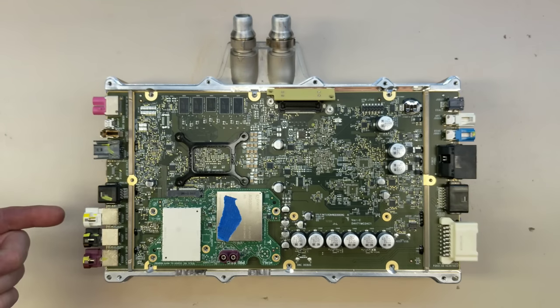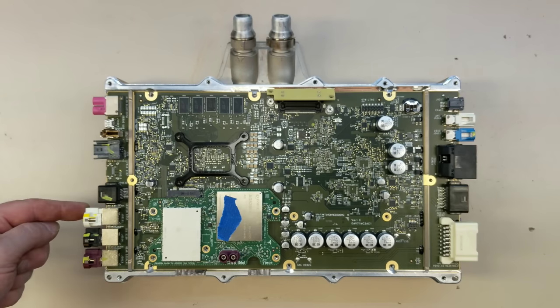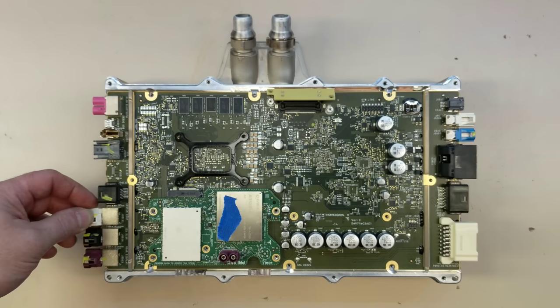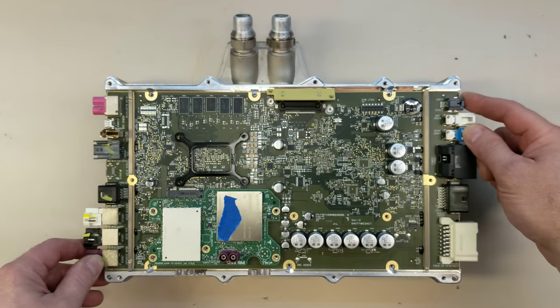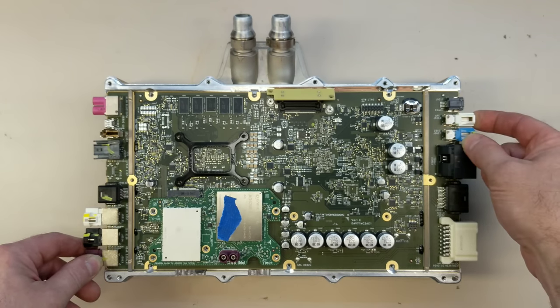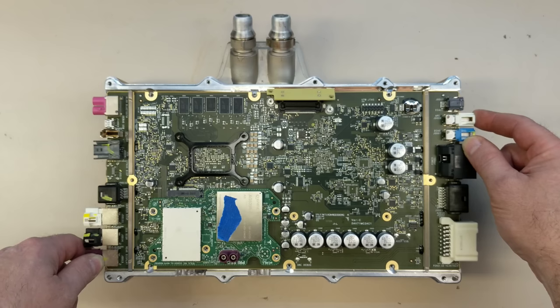This is power and data for the center display, which contains four conductors for the two differential pairs and two power connections. This is identical to what they've been using on Model 3 and Y, but now we've got three of them — center display, instrument cluster, and the rear display. The touchscreen data comes back down the same two twisted pairs that the video goes down. On the right side, this is used in Europe for the e-call system.